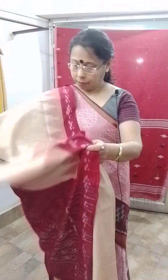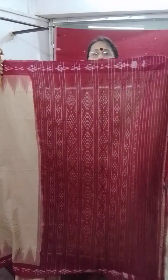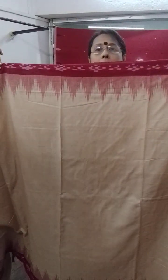You can take a screenshot and send it to my WhatsApp. Beautiful — this is the pallu, look at the pallu and this is the border. The body color of the saree is the same as the tassar color. This is also a khandwa cotton saree. 2300.